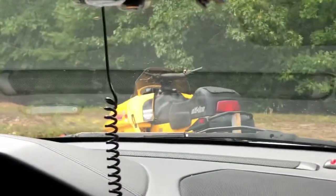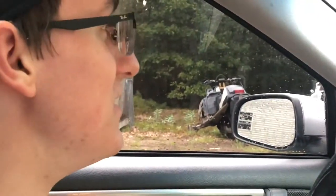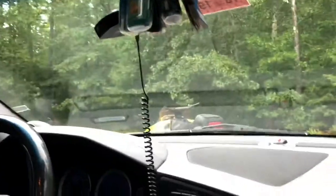Doing a little carb clean. Bought a sled yesterday, got it for a hundred bucks — cheaper than listed because it didn't run when we started it. Got it to start a couple times but it died straight away. We're gonna try and clean the carbs, hopefully it'll work. First sled is a Z 583. A hundred bucks? Not bad. Let's get it done.